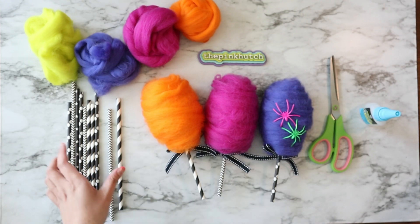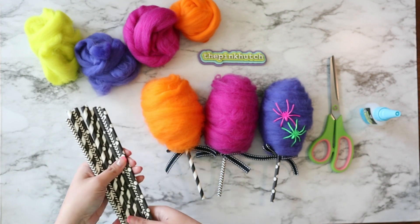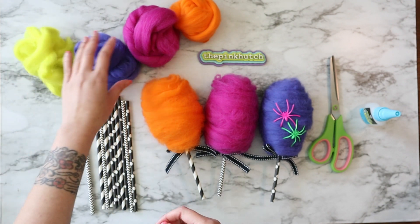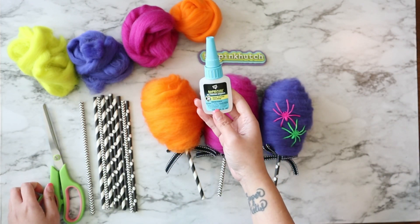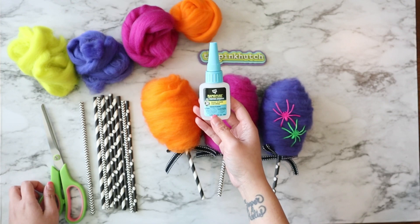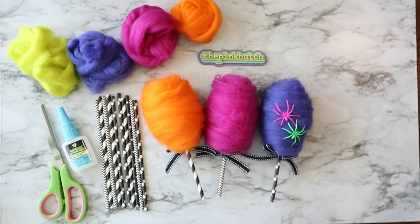First things first, let's go over all our supplies. You're going to want to have some paper straws in any color or pattern that you choose. You'll also want to have some roving wool in any fun color, a good pair of scissors, and some fast drying glue. I'm also going to link everything you need in a supply list on Amazon in the description below — you can also take a screenshot in 3, 2, 1, go!